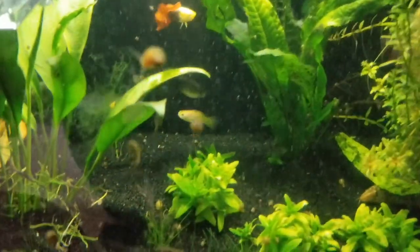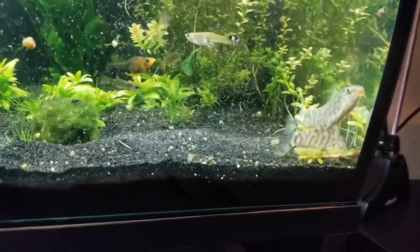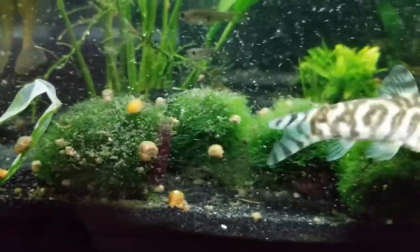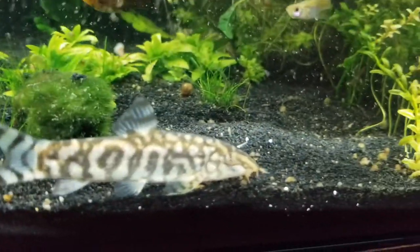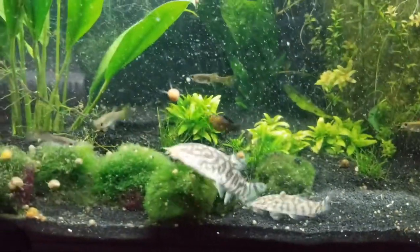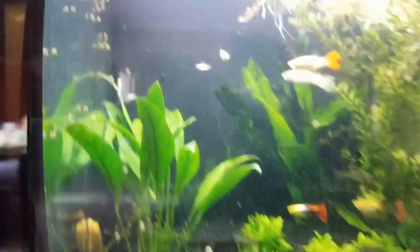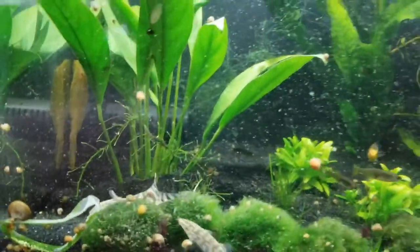These yo-yo loaches can grow to be about six inches max. This one is putting in some work — look at the left side of the tank, it's pretty clear. Guys, yo-yo loaches are the way to go if you're looking to get rid of snails. This one's going crazy. We saw him pick up a snail just now — this is like an all-you-can-eat buffet for these loaches. I'm just going to leave them here. Hopefully they do their job and get this tank looking a bit cleaner. Can't wait for these yo-yo loaches to get thick.